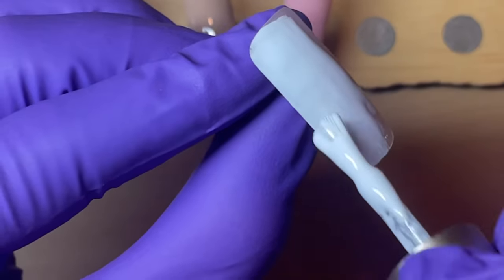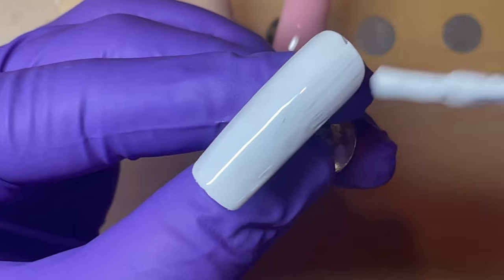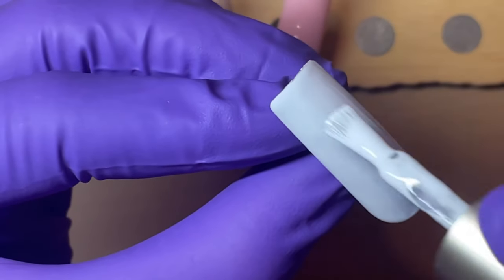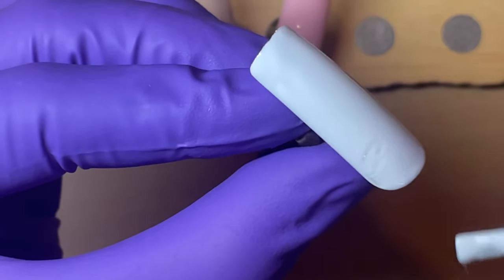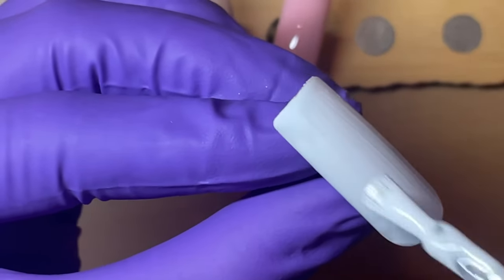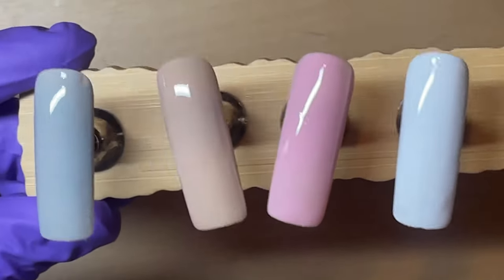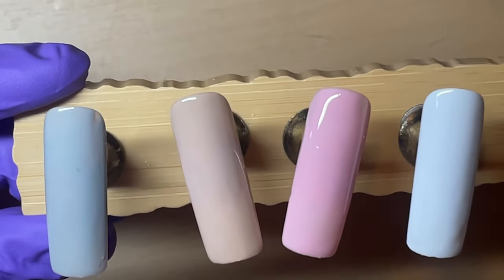I've also seen — not doing it in this video — some techs put their gel polish on a palette and actually mix it with acrylic to thicken it, because some polishes are thicker than others and the thinner ones might be tempted to run. So these are our four colors and I'll put them in the lamp and do a second coat.